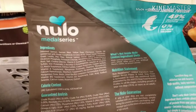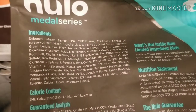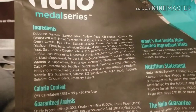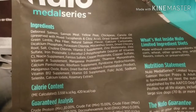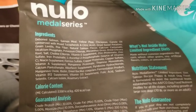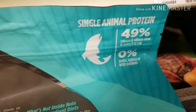Here's their limited ingredient. Again, peas, chickpeas, lentils, pea fiber. When they say limited ingredient, they just mean single protein, which is what they have listed here.